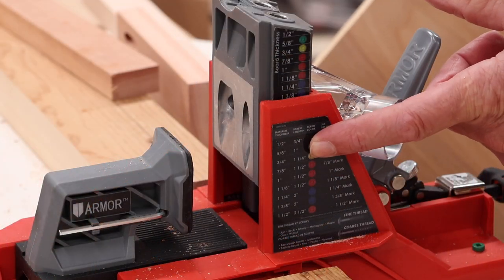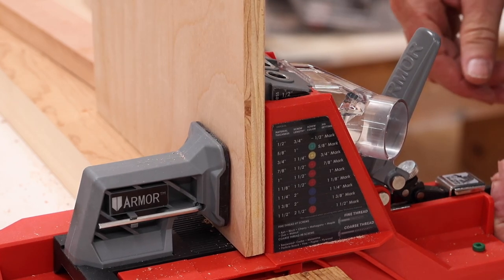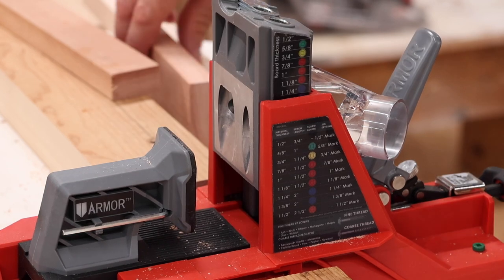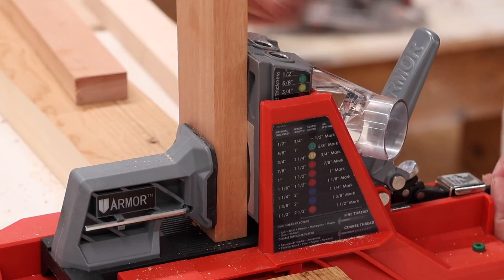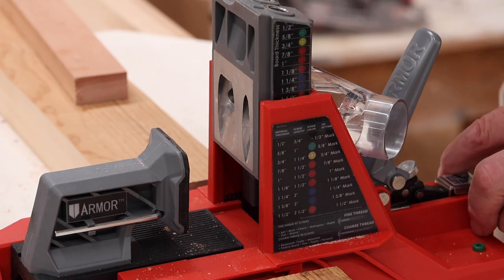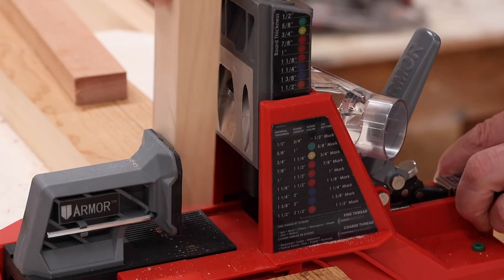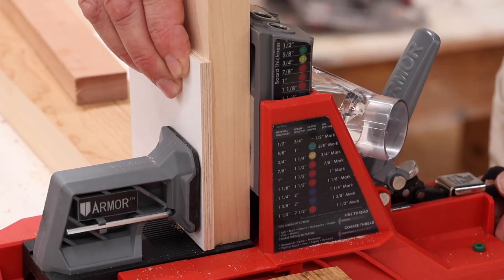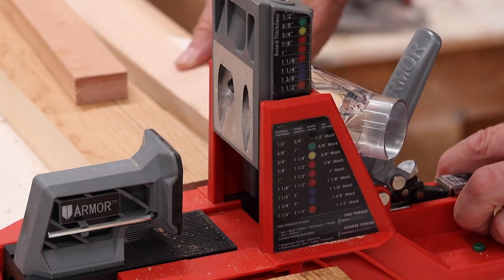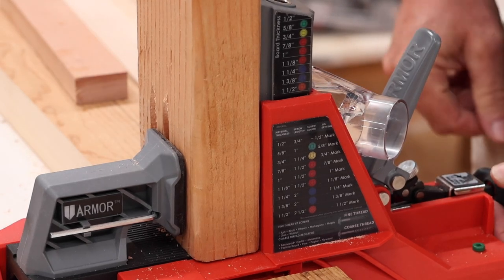This is the screw length diagram — very straightforward and easy to understand. For half inch and 5-eighths material, you would use the green screw. For 3-quarter material, use the yellow screw. For 7-eighths, 1-inch, and 1-1/8, use the red screw. For inch and a quarter and inch and 3-eighths, use the blue screw. And for inch and a half, like a 2x4, use the orange screw.